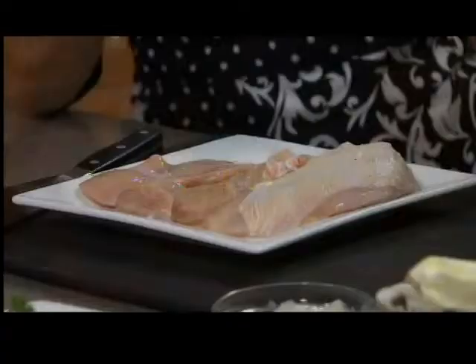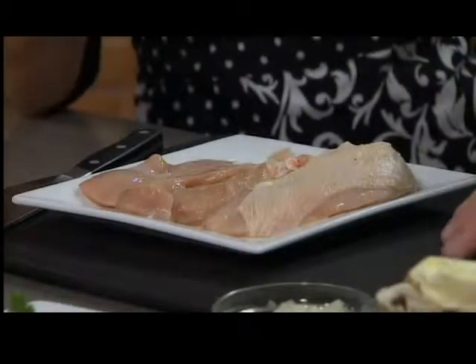Now we're to the point where we're roasting the rest of the chicken for another meal. But we've got two boneless chicken breasts, which is my family's favorite.